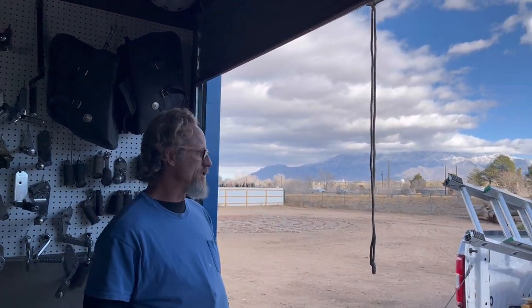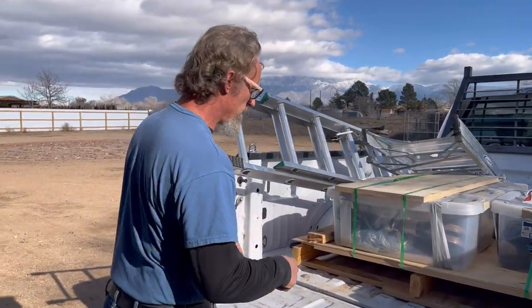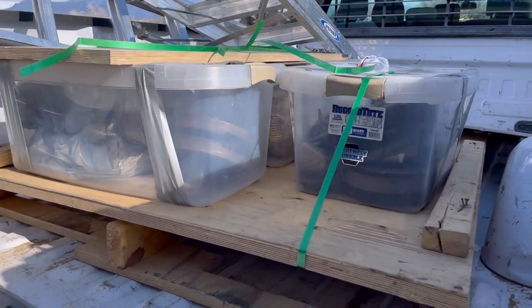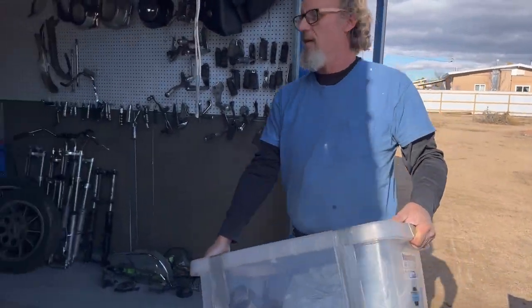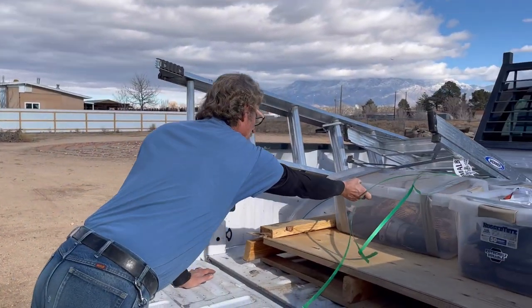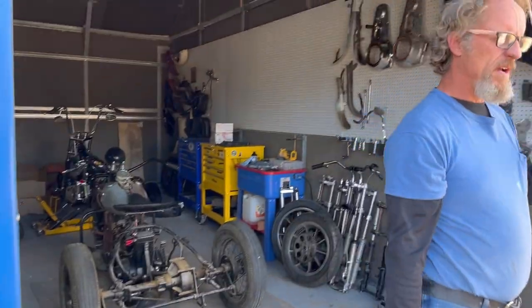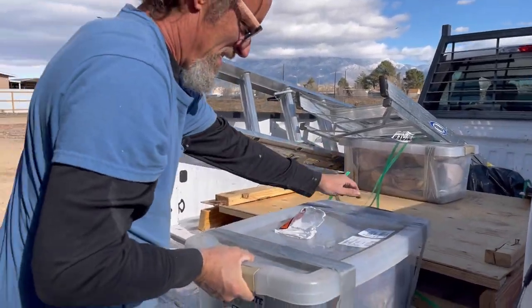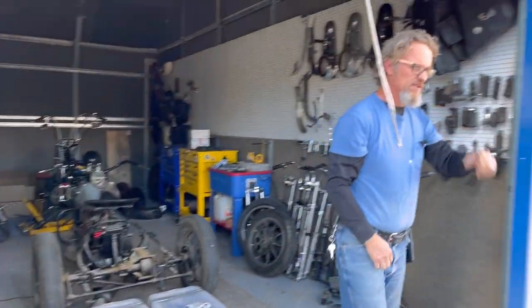Welcome back to Hops It's Choice Harleys. It's Christmas in January — we were filming the survey car yesterday and it was snowing, today it's 50 degrees and gorgeous. On top of that I got a pallet full of parts for the survey car. These are all 45 parts, 45 flathead motor parts. Most of these parts are 70-plus years old — not something you can go down to AutoZone and pick up.